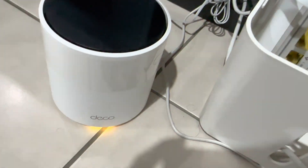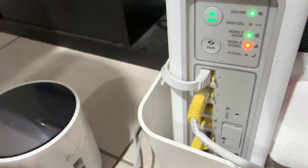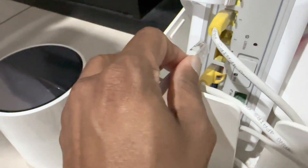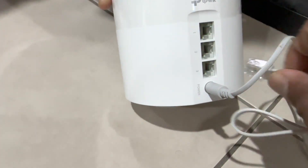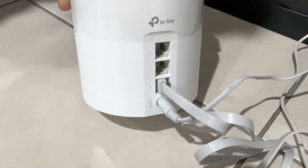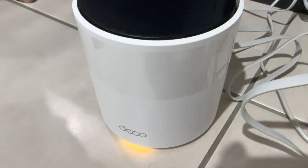We are going to configure the first unit. What we did is plug it in — this is our existing modem. We selected one of the LAN ports on the existing modem, ran a cable, and the other end goes into one of the ports on the Deco mesh unit. That's all the physical setup; the rest of the configuration is done in the app.